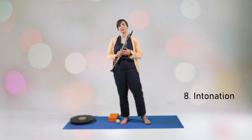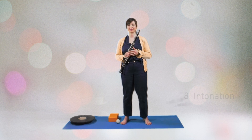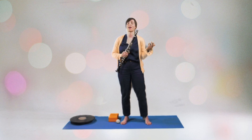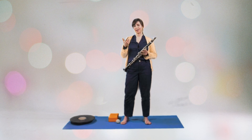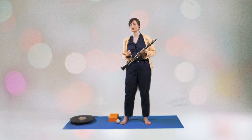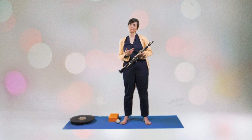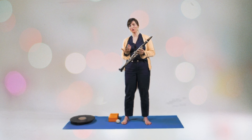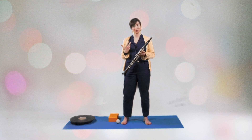Let's have a closer look into intonation. It's important to know the tendencies of your own clarinet — some notes might have a tendency to be a little sharp and others to be flat. You should always anticipate the intonation and the pitch of the next note. Imagine internally how the next note is actually supposed to sound before you even play it. This exercise will help you to create a map of your instrument and of your internal intonation.